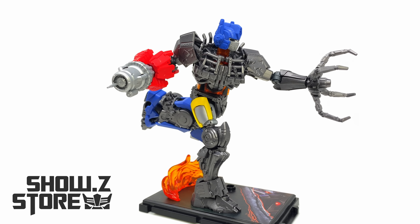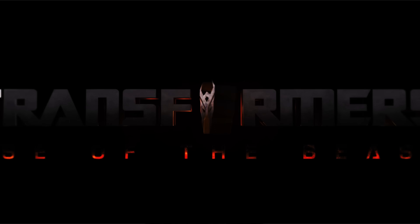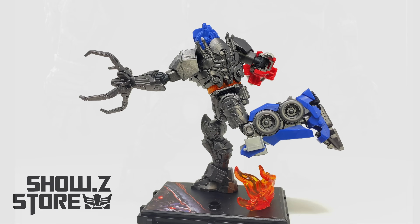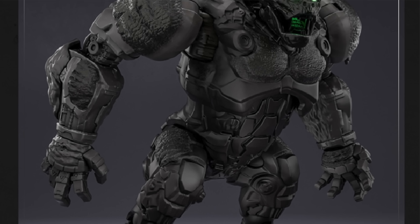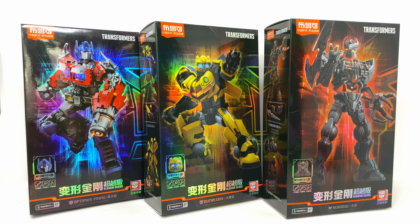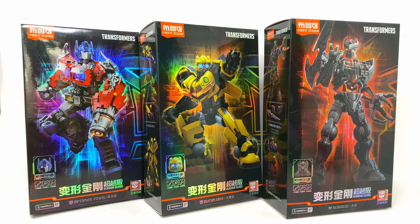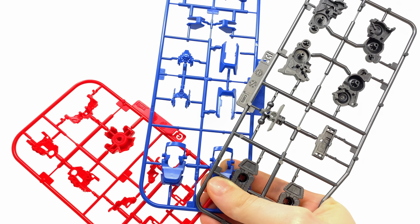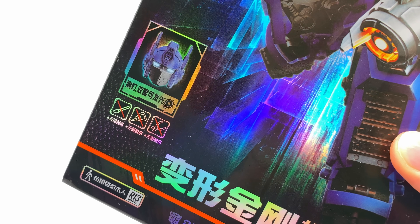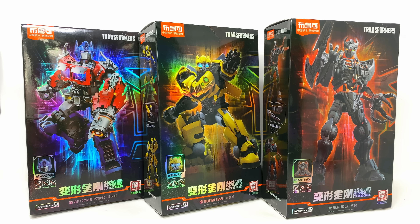Welcome back to the channel. Thanks to the team over at Showsy Store, we're going to be checking out the Blokees Transformers Rise of the Beasts wave one model kits. The first wave consists of Optimus Prime, Bumblebee, and Scourge. If you'd like to add any of these — including the upcoming Optimus Primal — to your collection, be sure to check the links in the description. These model kits feature tiny pieces on a sprue assembled from the ground up, but the biggest selling point is that everything is pre-painted with no glue or clippers required, so it should be a straightforward process.